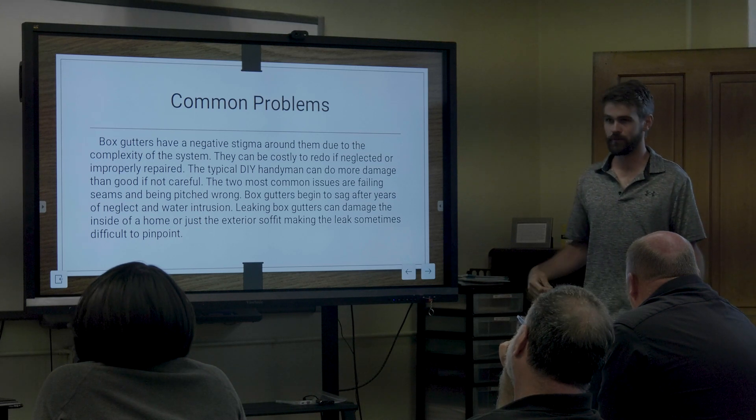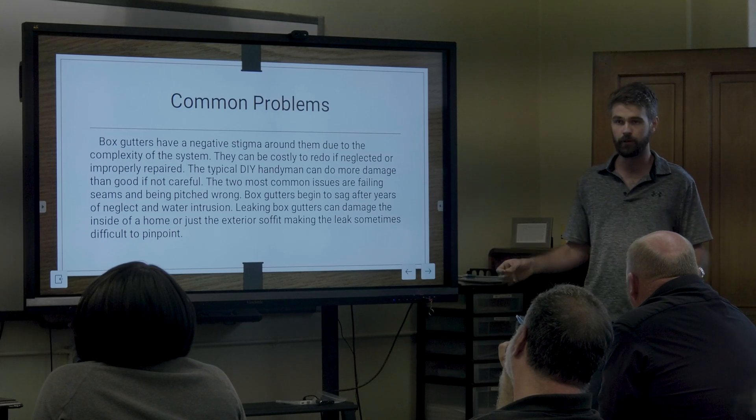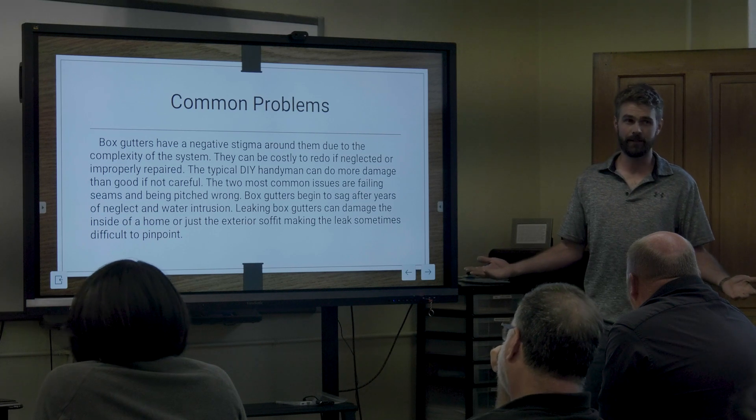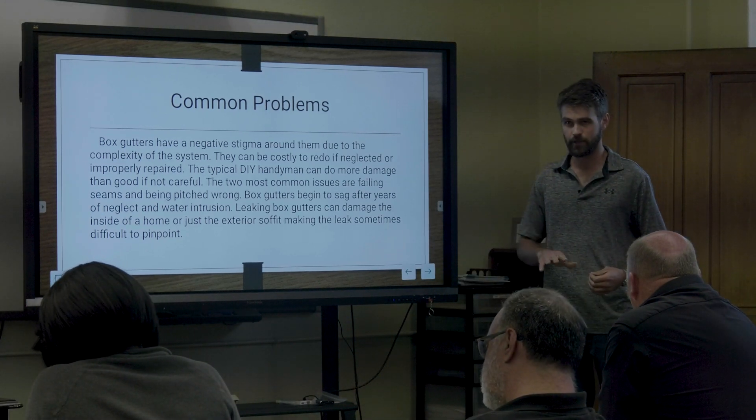Some metals are more susceptible than others. Copper is going to move roughly an eighth of an inch with a 100-degree temperature change for a 10-foot section. That's significant — and that's why it needs to be engineered to your roof's custom needs as well.